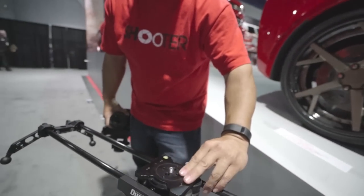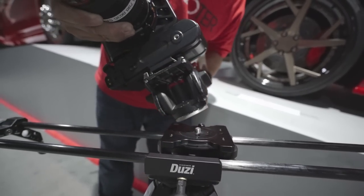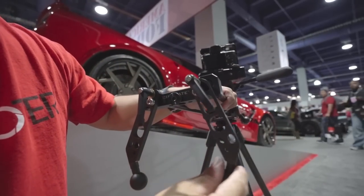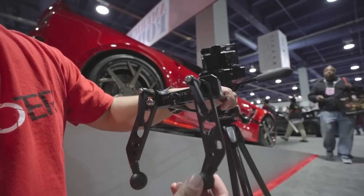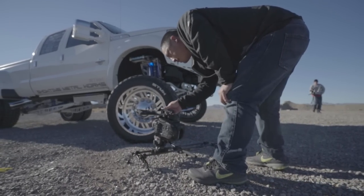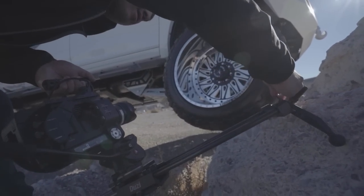You've got your standard tripod head mount, so we're going to mount up our Manfrotto head. On this kit we have the all-terrain legs. These are great — say if you're in the desert shooting, they give you a little bit of elevation and they have a lot of different height settings.